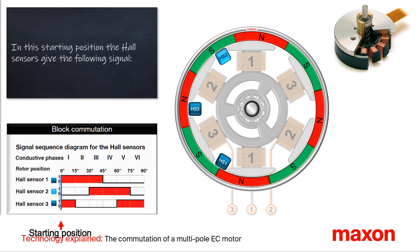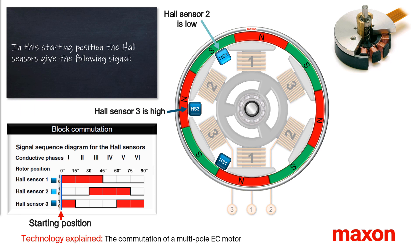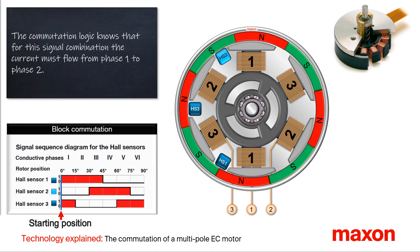In this starting position, the hall sensors give the following signals. Hall sensor 2 provides a low level due to the near south pole. Hall sensor 3 provides a high level due to the near north pole. Hall sensor 1 just switches to a high state. For this signal combination and a clockwise rotation, the commutation logic applies the current to flow from phase 1 to 2 and powers the winding accordingly, symbolized in the animation with a small plus and minus sign.